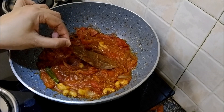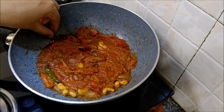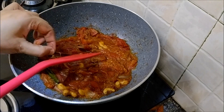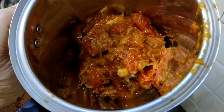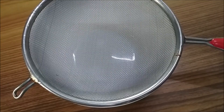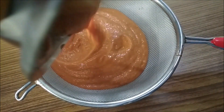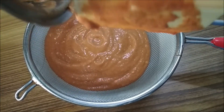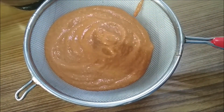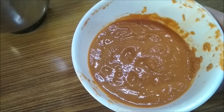Turn off the heat and let it cool down slightly. Once that has cooled down, just remove the bay leaf and the stick of cinnamon. Transfer it into a blender jar and add water as required to grind it to a fine paste. I will strain the paste so that there are no particles or lumps in it. This is what is left, and this will go into the gravy.